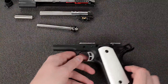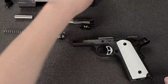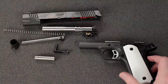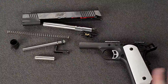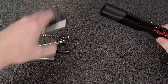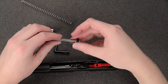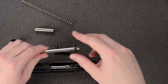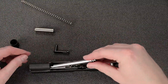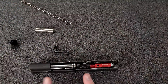The reassembly is basically the disassembly in reverse. We don't have to do anything with the frame right now, so I'll put that to the side. With the slide, we put the barrel in, then the recoil spring guide rod in. You probably don't have the buffer kit, although I highly recommend getting it because of the heavy slide and the forces that brings onto the gun. At this stage we're ready to mount the slide to the frame.